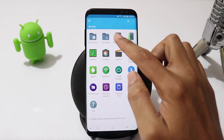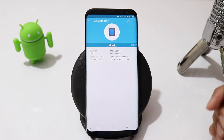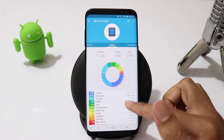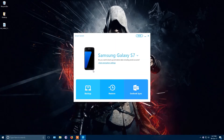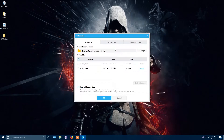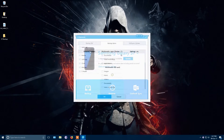Before you start, please backup all the data in your phone's internal storage because this process is going to factory reset your phone. You can use Samsung's Smart Switch which can backup your media files, SMS, contacts, call logs, apps and everything else. I will leave all the links in the description below.